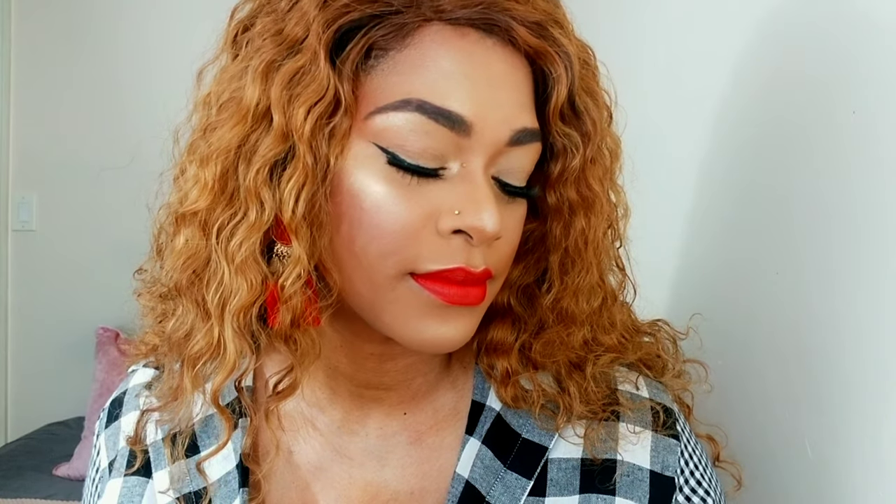That's the completed look — my go-to simple, quick, easy glam. I do this in 15 to 20 minutes when I'm in a rush. My base is always the priority; once my base is fine, I'm good. Eyeshadows can be very time consuming, but you don't need them to look glamorous. I always do my base first and if I have the time I do my eyes. My skin is glowing, my base is good — everything is just effortless looking.